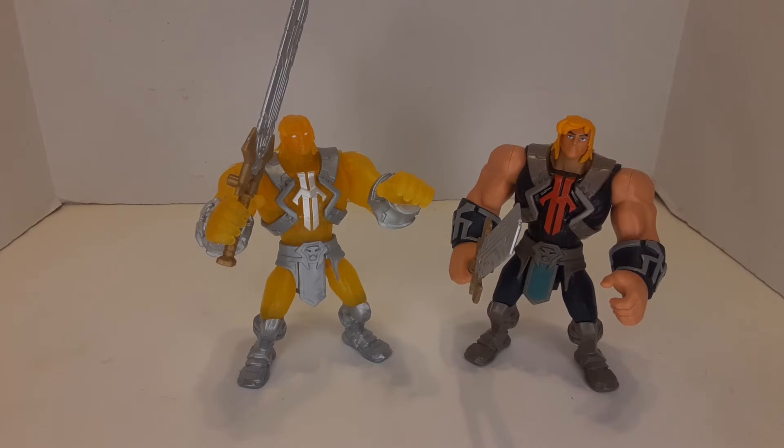I have all of them except I don't have Sorceress — I haven't seen her yet — and I haven't seen Orko. I'm looking for those on eBay but they're really expensive. You've got to have a little patience with these guys when you're looking for them, because they are sometimes hard to come by depending on where you live and how many collectors are in your area.